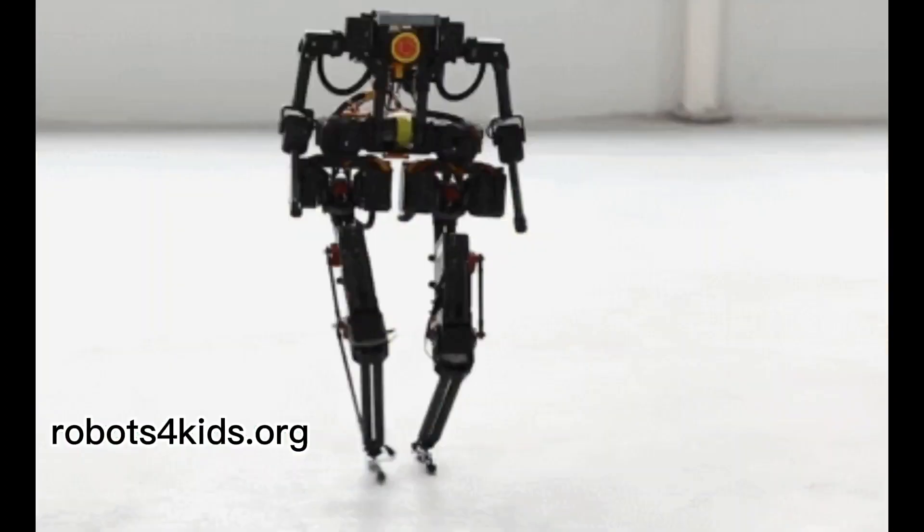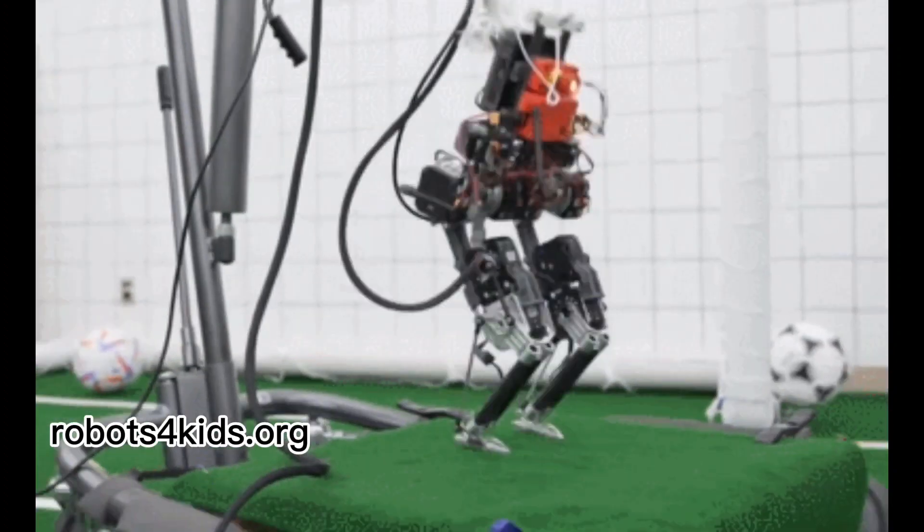It has 16 degrees of freedom and runs on a 3000 milliamp per hour battery. This robot stands 70 centimeters tall, weighing 4.8 kg. It lasts up to 20 minutes performing dynamic motions.